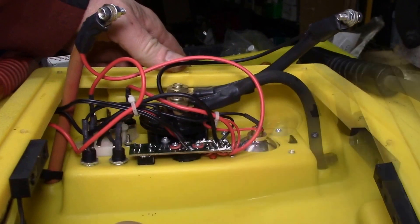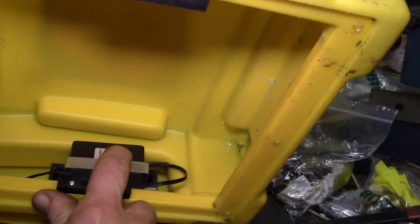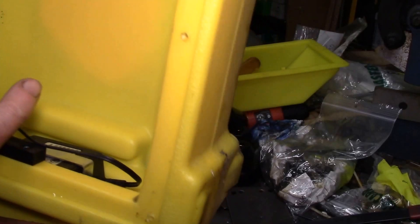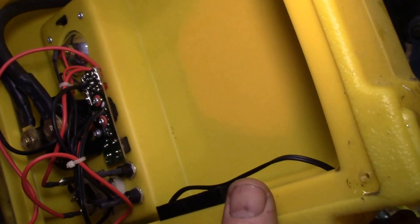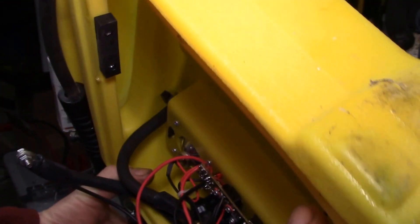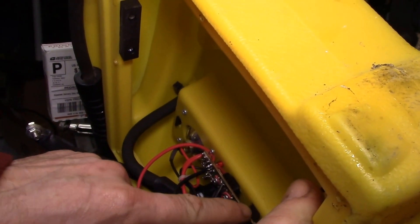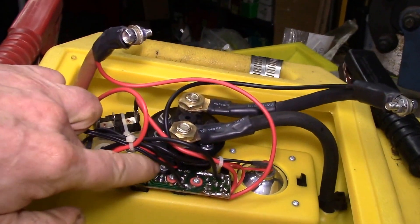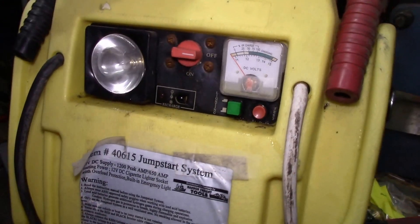For being 16 years old, that thing is in really good shape — it's been outside most of the time. The 120 volt charger is just a little wall power supply, the cable runs up and solders to the circuit board. There's an LED and resistor, a diode probably for reverse polarity protection, and what looks like a little three-pin charging regulator.